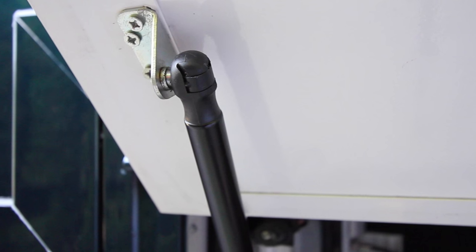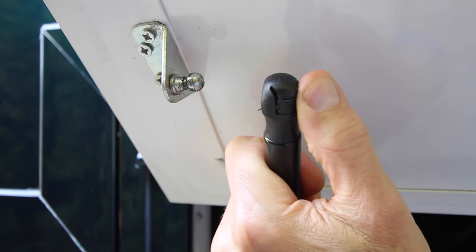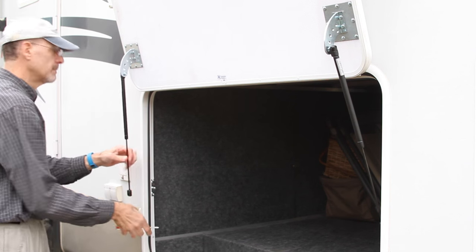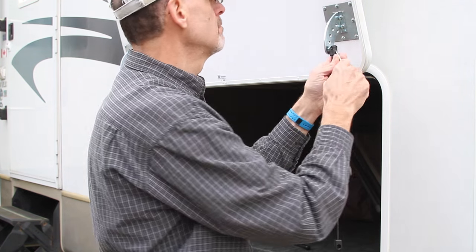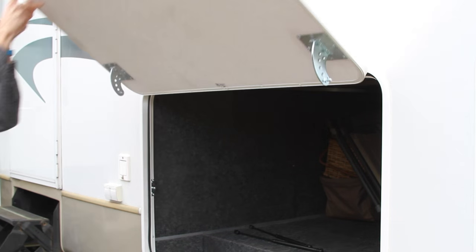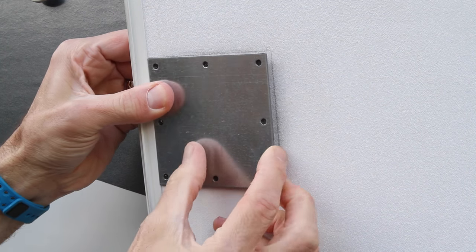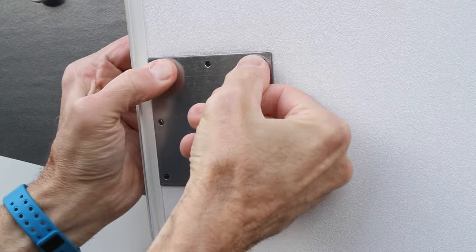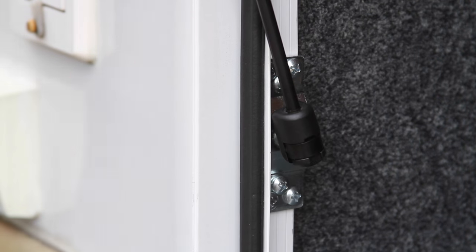There is one last thing needed to properly complete the job. As shown in our previous HatchLift video, these clips hold the springs in place, and sliding a small screwdriver under the clip will release them from the ball. With the door propped open, or a helper holding it up, remove both springs by releasing all four locking clips. Then close the door and leave the springs off for 48 hours before clipping them back into place permanently. The reason is that the adhesive is the primary bond between the mounting plate and the door, and we want to allow that adhesive 48 hours to cure to ensure the strongest possible bond.